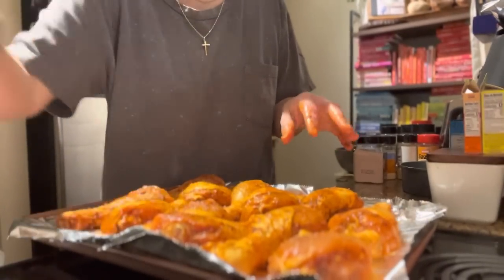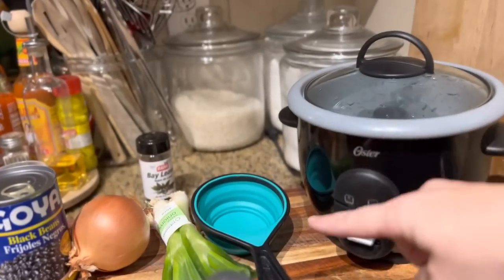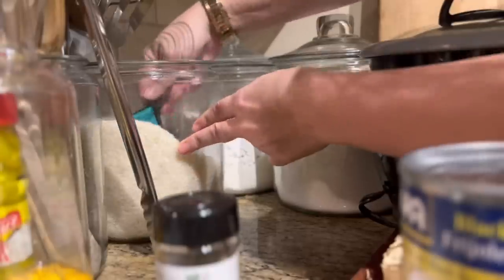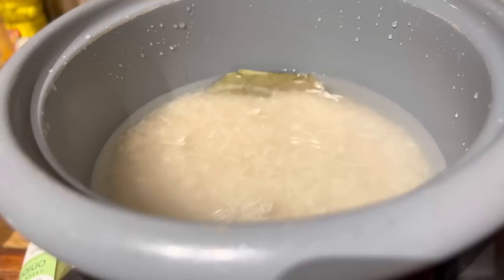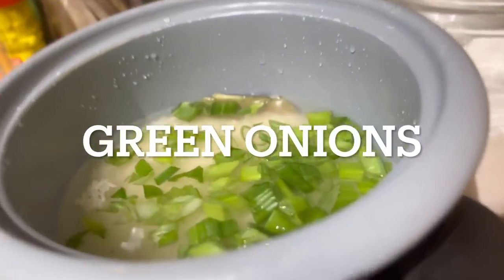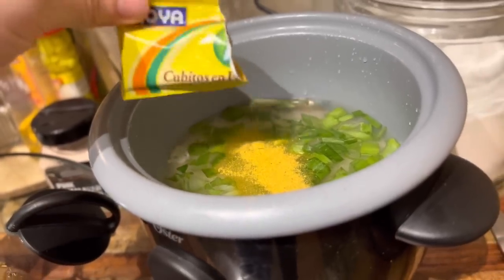Oh, it smells so good — into the oven at 400. Now we're going to get started with the sides. I'm going to do a cup of rice, which means a cup and a half of water. I added two bay leaves and a cup of washed rice. I also want to add some chopped chives and a packet of chicken bouillon. Sometimes I like plain white rice but this time I'm going to add some flavoring.